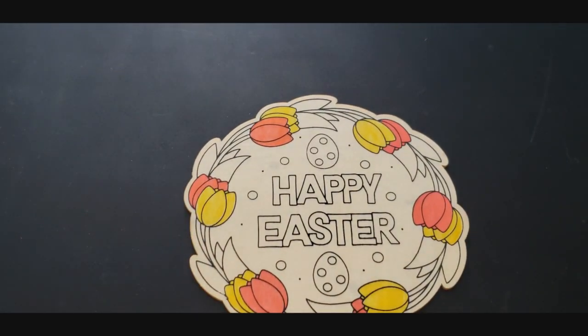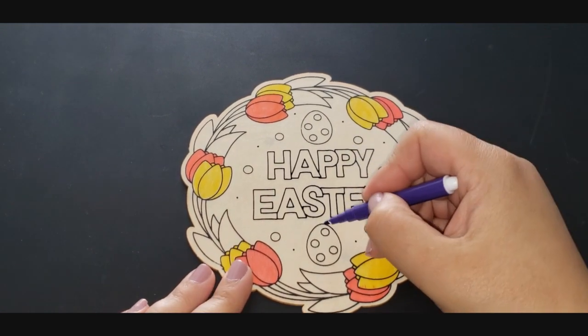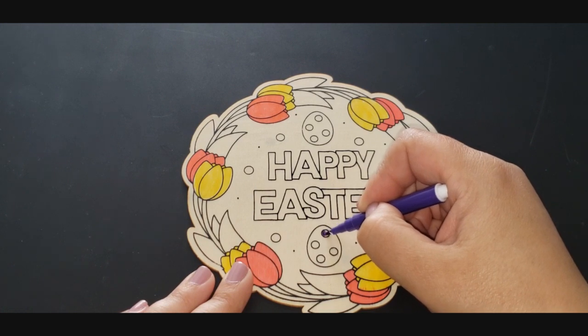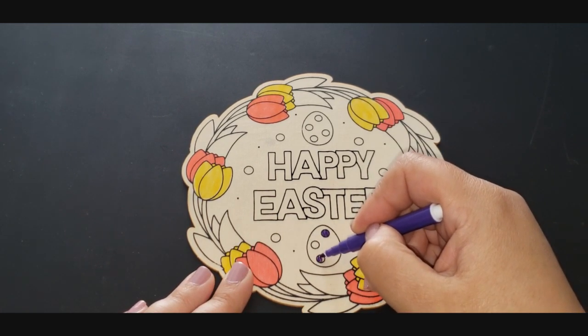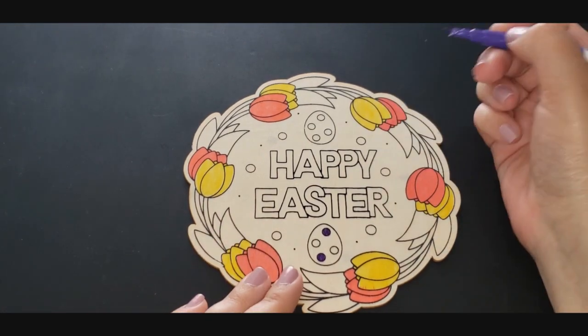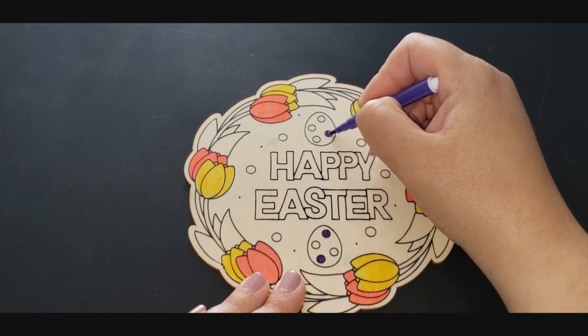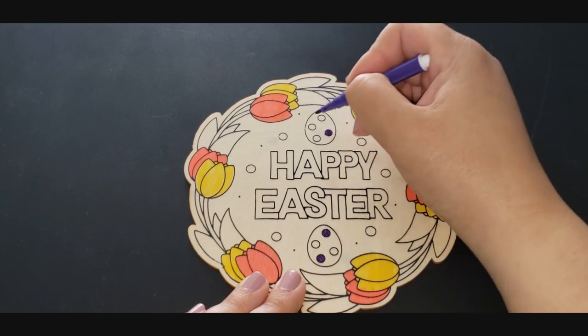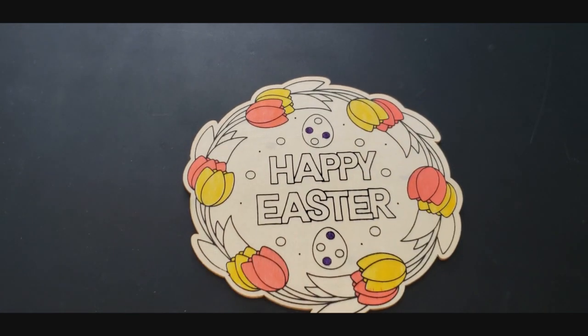Look at that — it is so pretty! Now I think I will do maybe a couple of the dots inside the eggs in purple. This is a really dark purple — like that, and like that. Cute! And maybe the opposite on this one. I know I say this every time I do a coloring video, but I really should put my glasses on. Okay, cute.